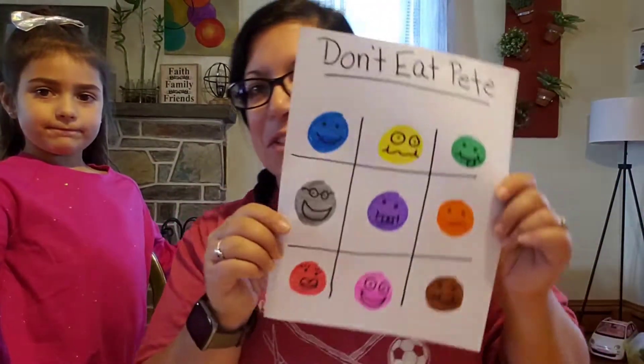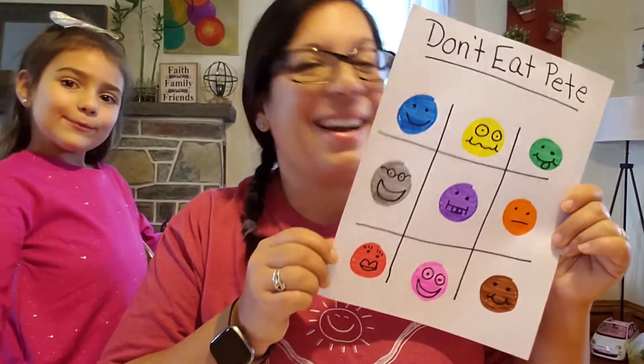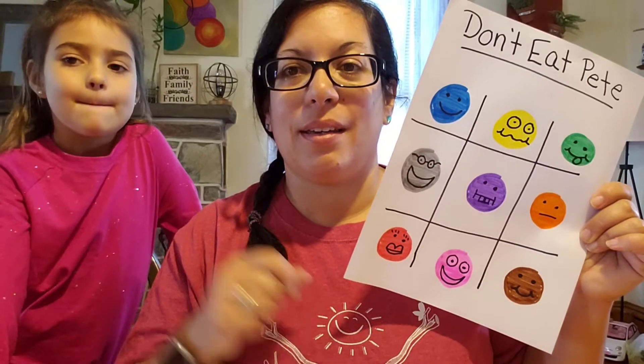All right and just like that we have our Don't Eat Pea game board. Again if you don't want to draw your own, the link to download and print this at home will be in the description.